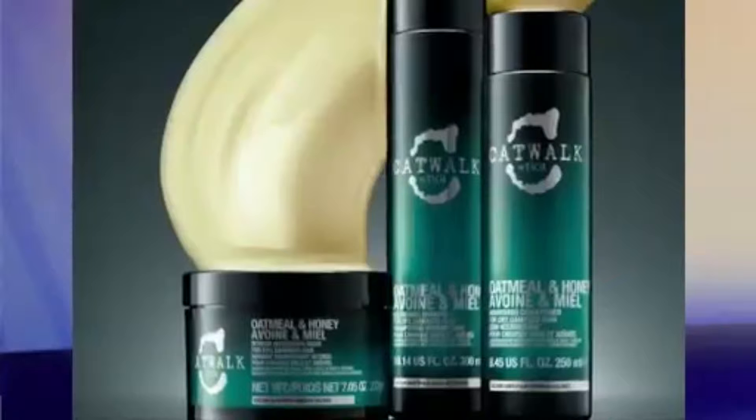Invest in a good deep condition mask. Feeding your curls with a weekly or bi-weekly deep condition mask is essential. Curly hair naturally has less moisture, so keeping your hair properly conditioned and hydrated is a must. You have to eat to survive — and so does your curly hair.